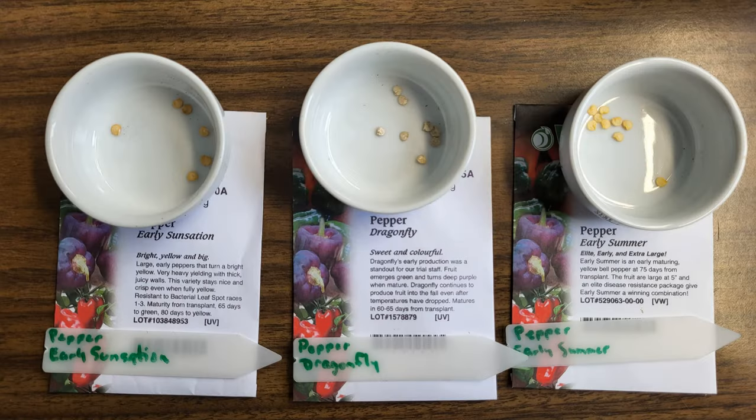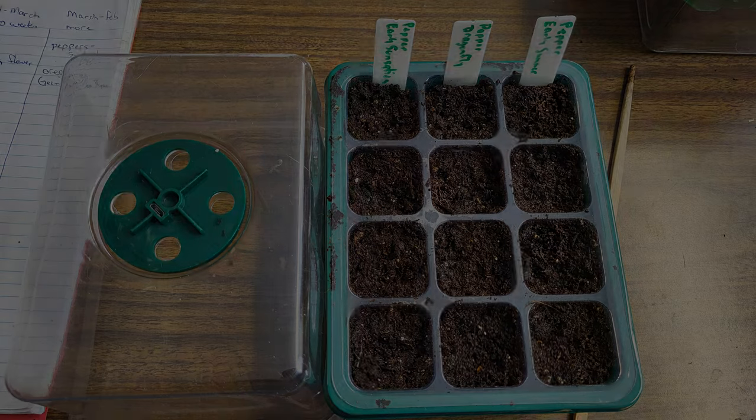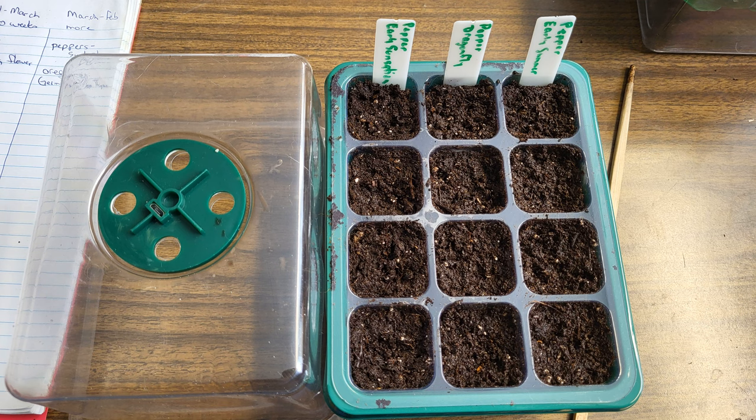For the first batch of seeds we're going to be starting some short season bell peppers. These are seeds from last year and as you can see there's not a whole lot left. This works out for us because we're still just testing out which varieties we actually enjoy eating to know whether we want to grow them again. Last year they did not have enough of a growing season to ripen, so I'm starting them indoors earlier than I did last year.